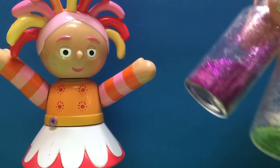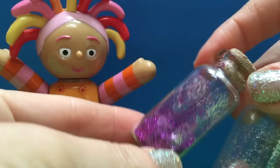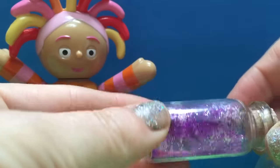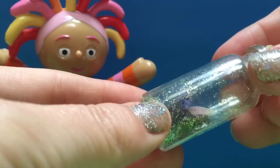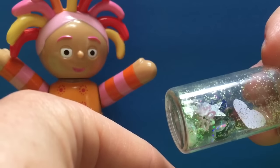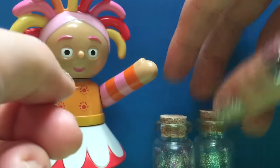Upsy Daisy's favorite way to make fairy dust bottles is you get a little glass bottle just like this and she added a whole bunch of pink sparkles. You may not be able to see, but she's also added some little gems, some little hearts and little star cutouts and of course flowers. Good job Upsy Daisy!